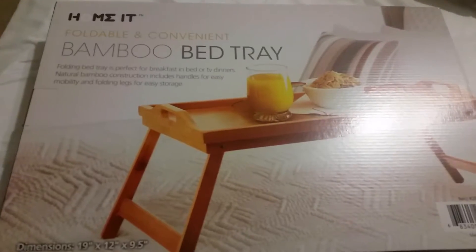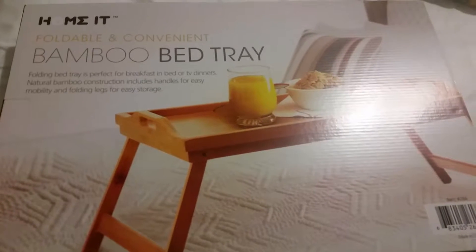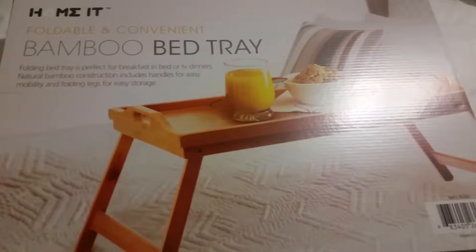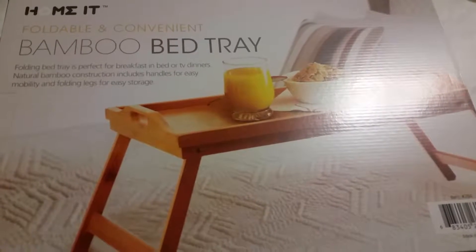Hey guys, today I get to do an awesome review on this Home-It foldable and convenient bamboo bed tray. Let's open it up and see what we have inside.